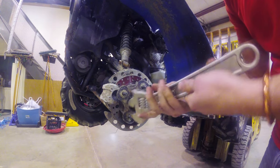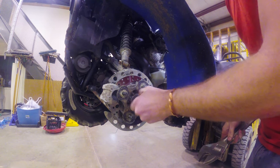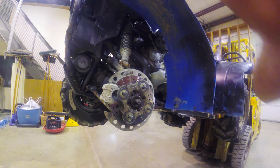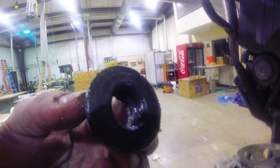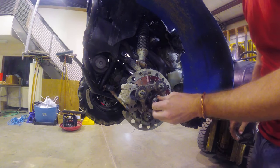Let's see how bad it is stripped. Maybe it's just the castle nut — nope, it's the whole thing. Holy smokes. If you can see right in there, that guy is definitely stripped. And then the inside of that piece is definitely stripped too. I don't even think this piece will tighten up on here.